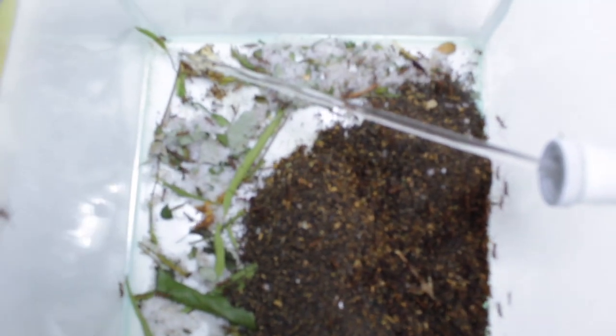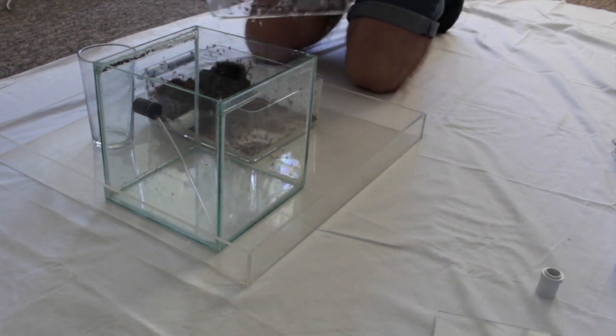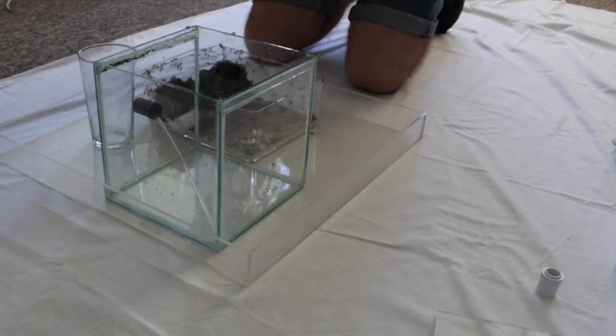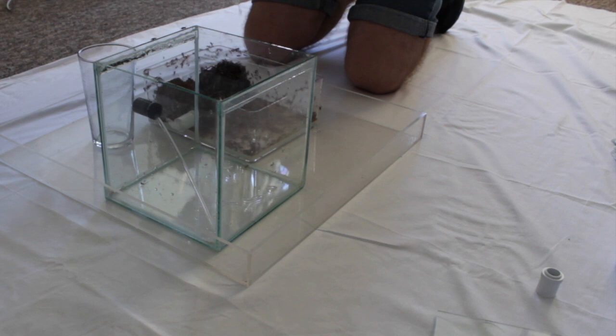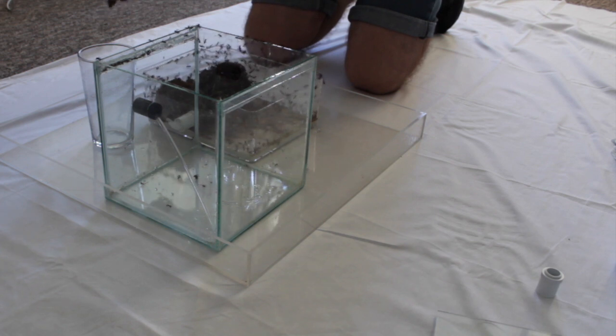There are the fungus chambers and straight in there that's the dump chamber. The twigs and bits in there are what was in there originally, so they haven't actually removed those large twigs. This is a view on the floor with plenty of white sheet because they're a brown species and I want to see where they're running.